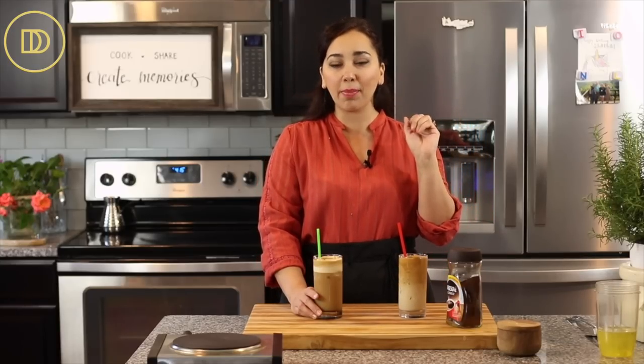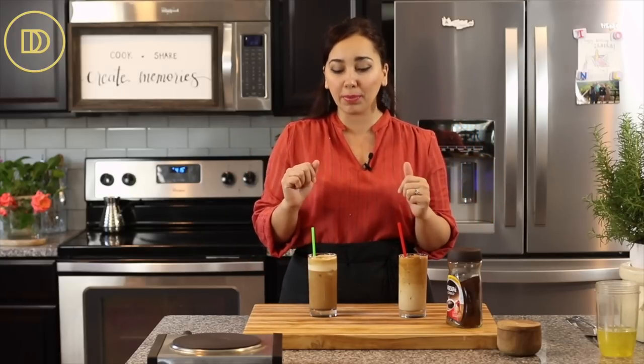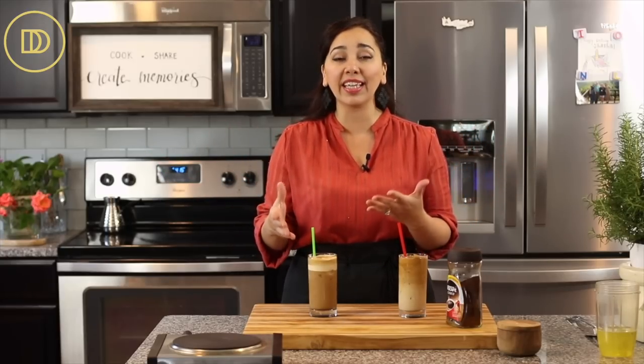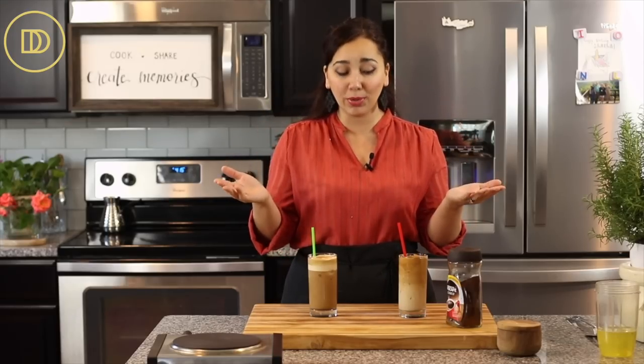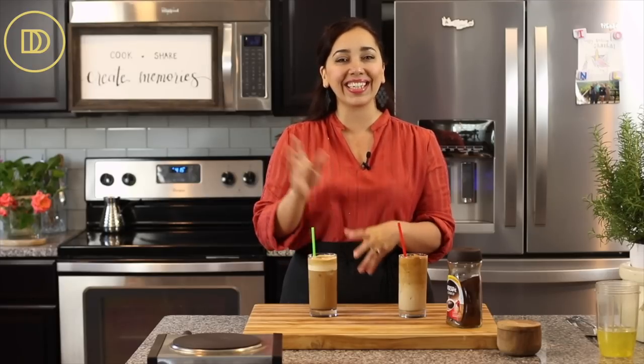For me, even though the dalgona looks really beautiful, fancy, shiny, and like there's a pillow of mousse on top, I'm more traditional — I like the frappe. If you like coffee, this is what you're going to like. Maybe I'm partial because that's what I grew up drinking, but give them both a try! Let me know which one you like in the comments below and what else you want to learn how to make. Thanks so much for spending time with me today — see you next time!